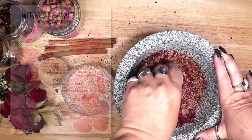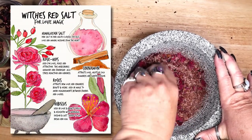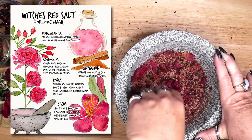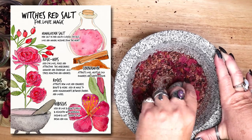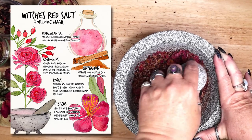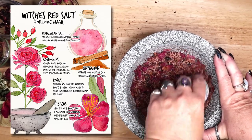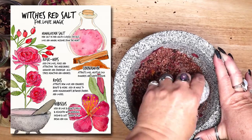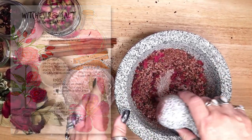I have created a Book of Shadows page for this red salt recipe. If you would like to download a PDF of any and all of my Grimoire pages, you can visit Magical Crafting on Patreon at the link below the video. My patrons can download recipes, Book of Shadows pages, artwork, and more, all provided as PDFs. I continue to add new downloadable content as I do more projects on the channel.